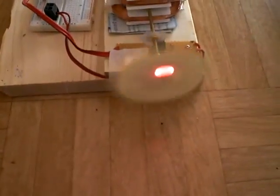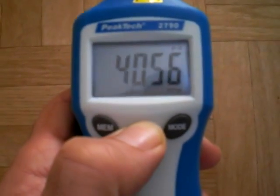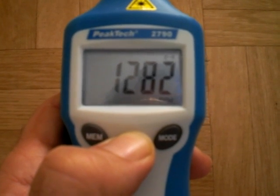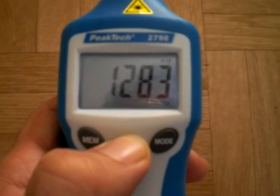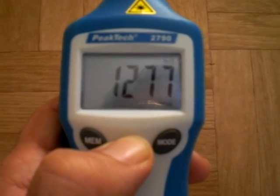We can measure the revolutions per minute. We have around 1280 revolutions per minute.